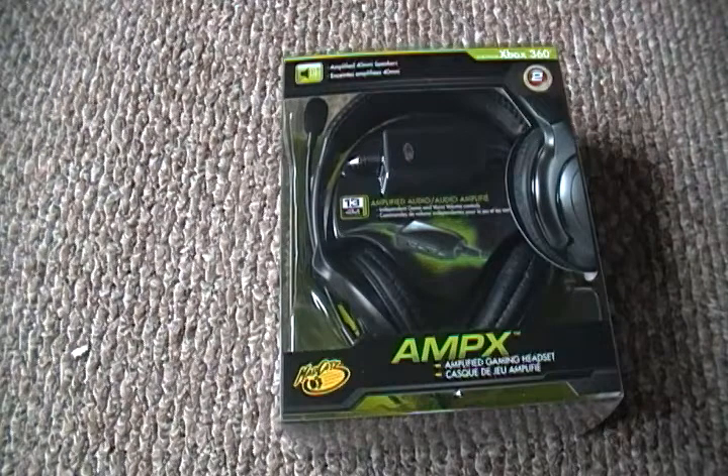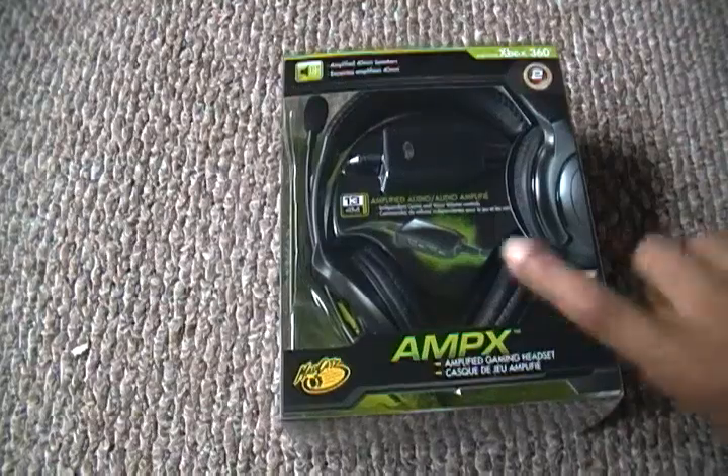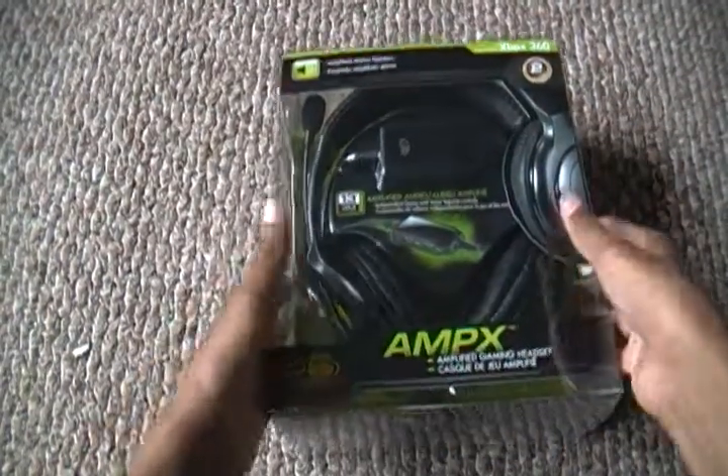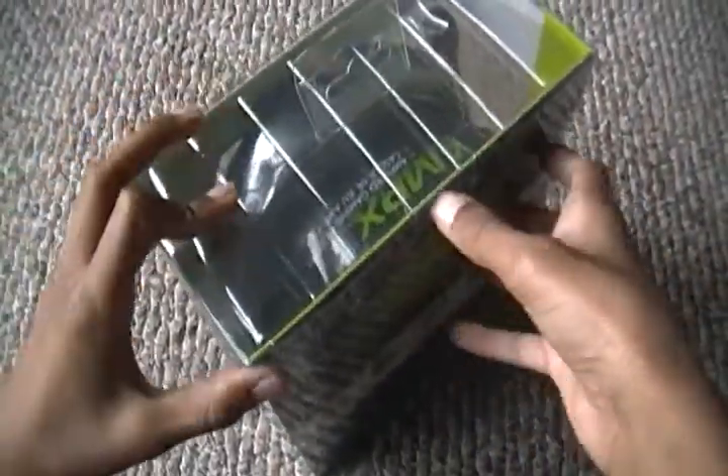Hey, what's up you guys? I'm going to be doing an unboxing of a gaming headset for the 360. It is the Mad Catz Ampx, so let's just get to it.